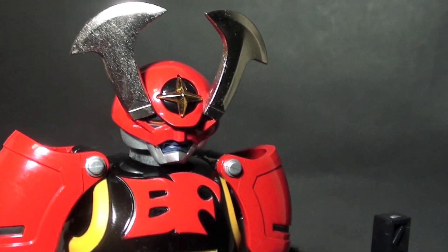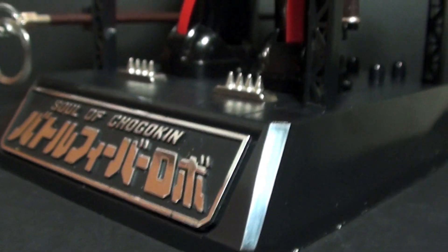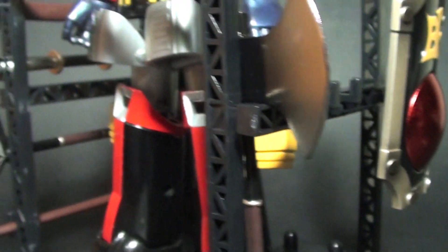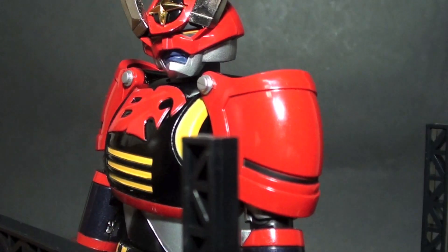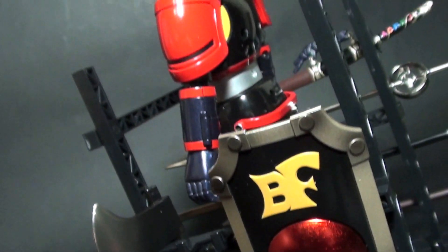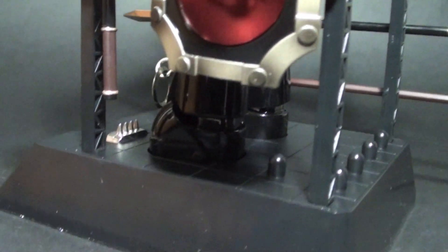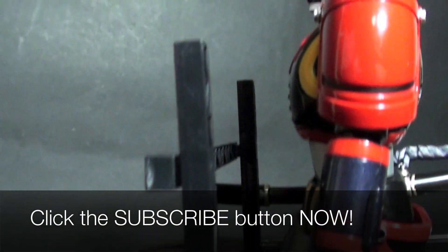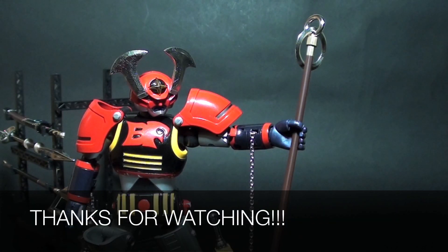How much this figure costs depends on where you buy it, because this Robo is one of the rarest ones. It could go for more than $200. If you want to see the possibilities for this figure, check out the photos at the end of the video and subscribe to my blogspot for the full written review. This is PowerStarter — thank you very much for watching and see you on my next review.